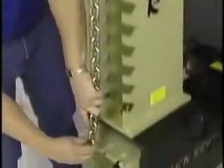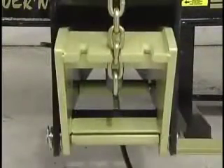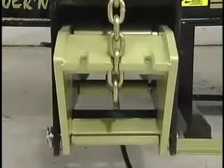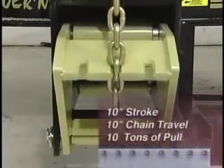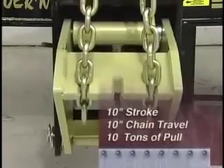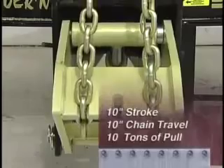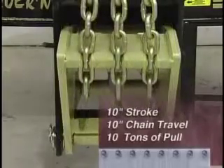Each tower has its own OTC Power Team air hydraulic pump. Optional electric hydraulic pumps are available. These pumps provide the Truck and Revolution system with true 10-10-10 hydraulics — that is, a 10-inch stroke gives 10 full inches of chain travel and delivers a full 10 tons of pulling power.